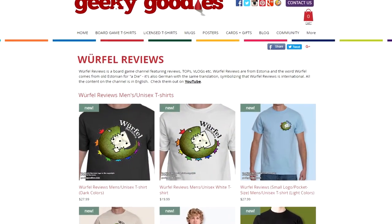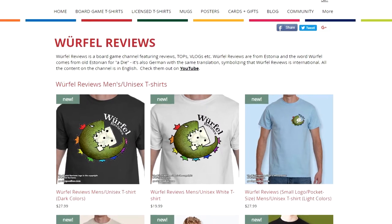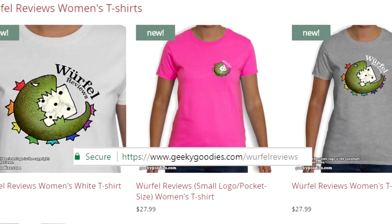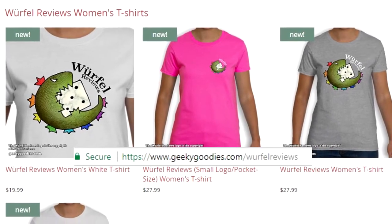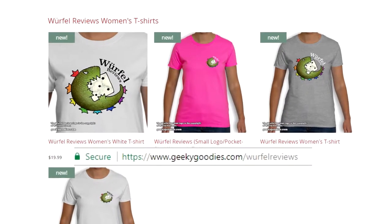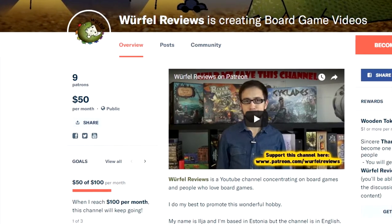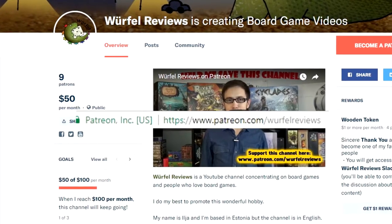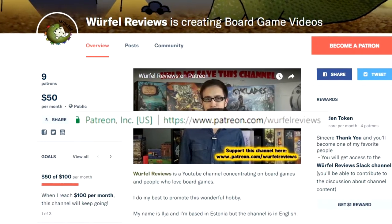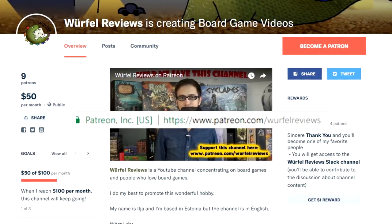Do you like the Birthday Reviews logo? If you do, you might want to buy a t-shirt with the channel's logo — just head to geekygoodies.com/birthdayreviews and grab a t-shirt for yourself or your friends. By buying Birthday Reviews t-shirts you are supporting the channel, and I'm thankful for that. You can also support the channel through Patreon at patreon.com/birthdayreviews and choose the reward level that suits you best.